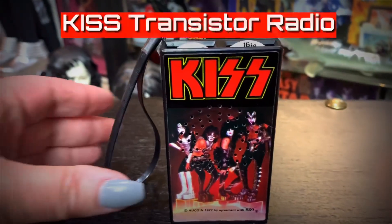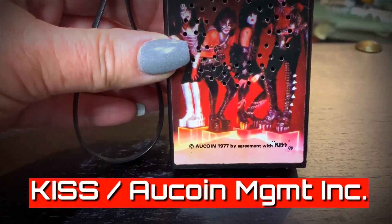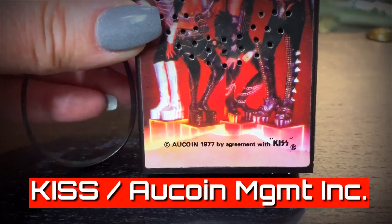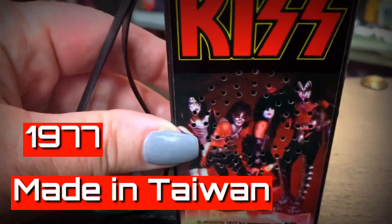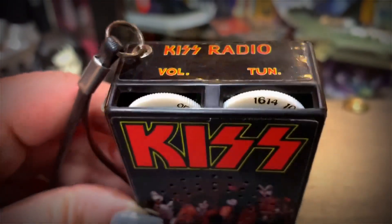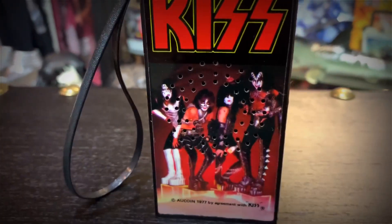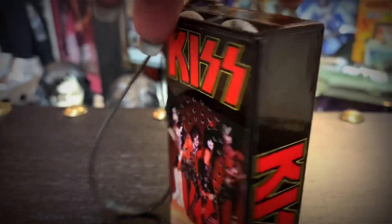The first one is the KISS transistor radio from KISS and Akkoi Management Incorporated. This radio came out in 1977. As you can see, it's a basic AM radio with stickers on all sides. The sticker art on the front comes from KISS Alive 2, and the individual faces are on the back.